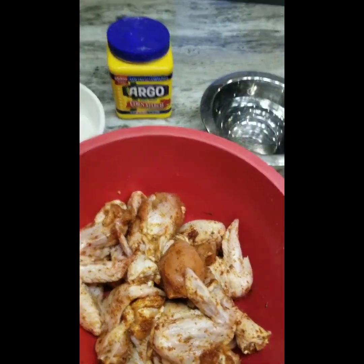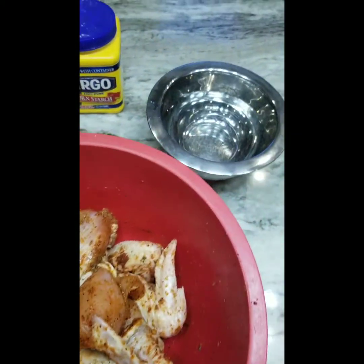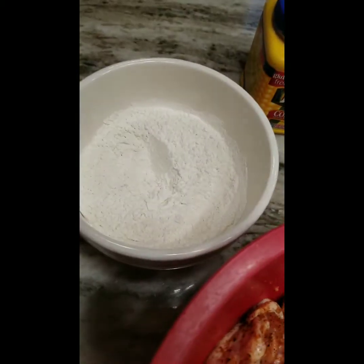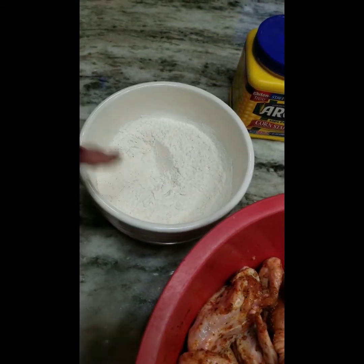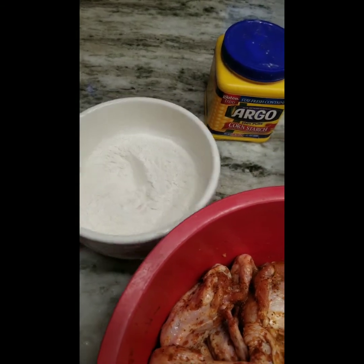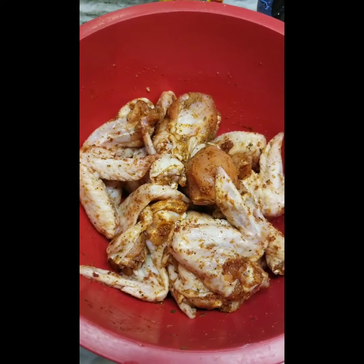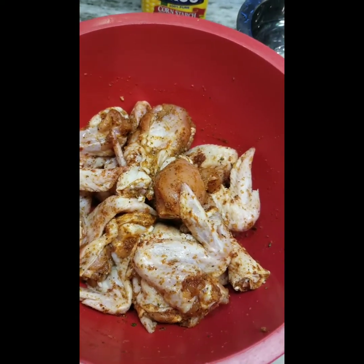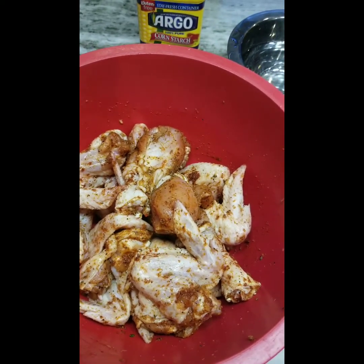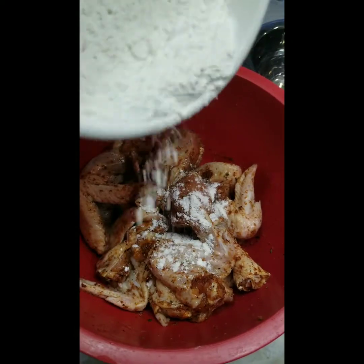We are going to have three pounds of seasoned chicken wings and drumsticks, some water, some cornstarch and some flour. I've already mixed my cornstarch into my flour, and this is so easy and simple. My chicken is seasoned with whatever seasonings you use for your fried chicken. I don't want to complicate this — you may have your own way that you season your fried chicken.